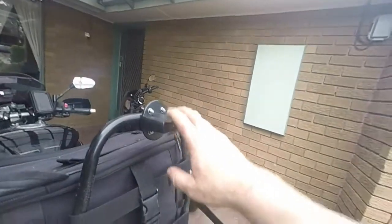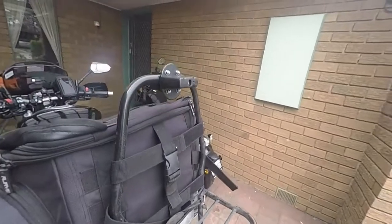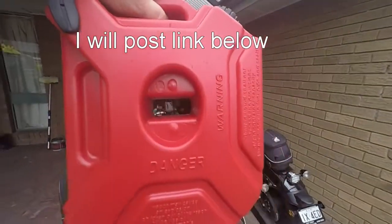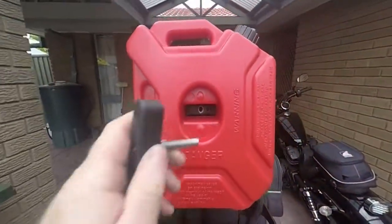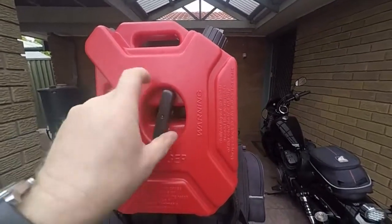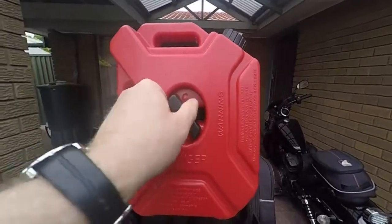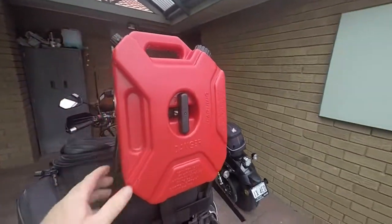I came across this new contraption device a mate of mine sent me the link for. What you do is, it all comes with the bracket and the 5 litre — you can get them in all different sizes. That just fits on there, and then you get that, you screw it on until it gets tight. Like that. There it is, locked on the bike.